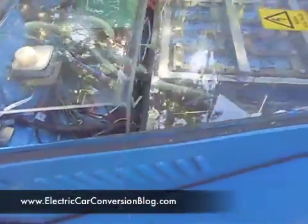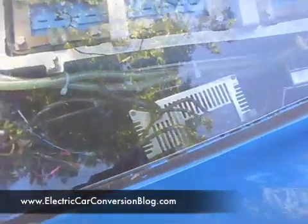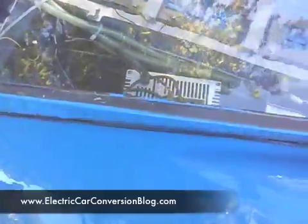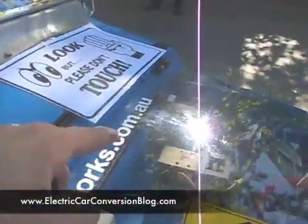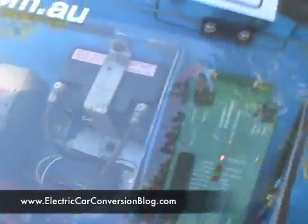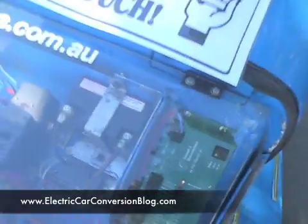There's a step-down transformer for the 12-volt system — that charges up the 12-volt battery. And there's the little 12-volt battery there, which is much smaller than the original. That's all that's needed, and it's always charged.